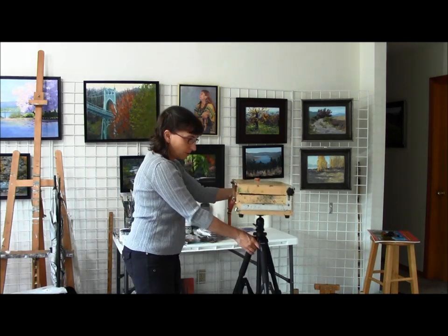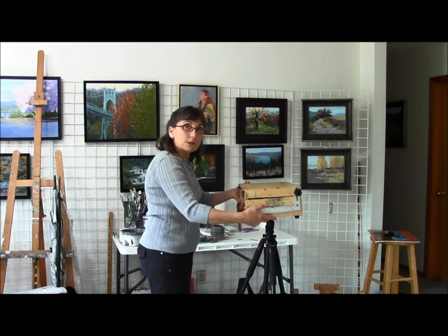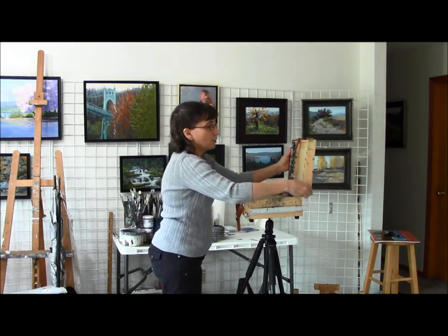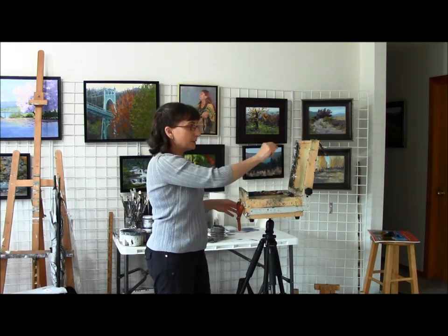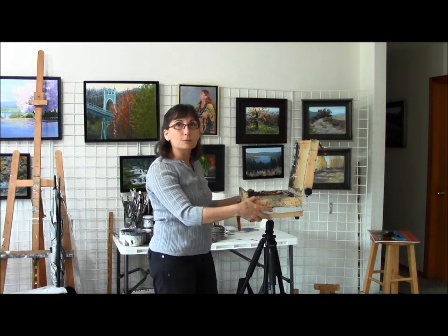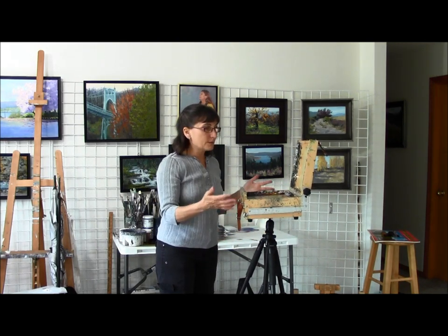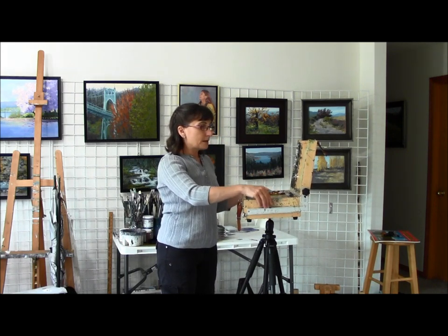It takes a little bit to get used to how it attaches, but you'll get it and it comes fairly quickly. I've got this placed a little high just so you can see it, but it has an adjustable angle there. You just open it up like this and your canvas goes in there, and you'll be painting right here.